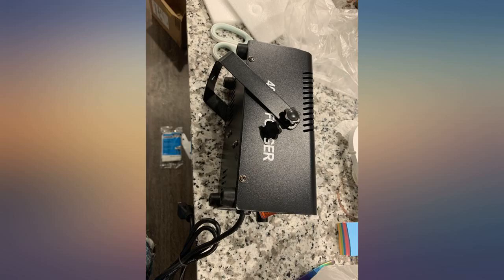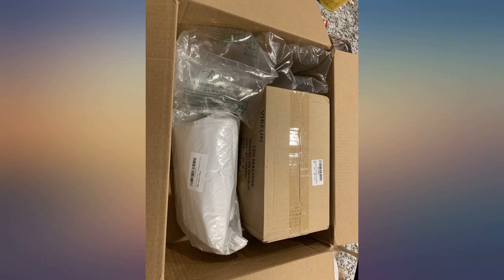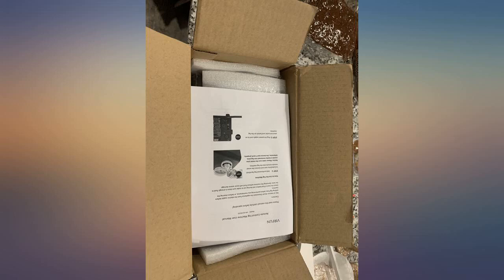Got another one for you — good in a pinch though, and it's cheap. Now seeing why, haha. Bought in July and just stopped working. Do yourselves a favor and don't purchase this brand.